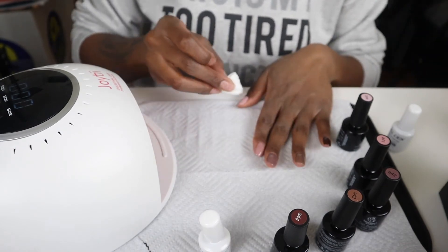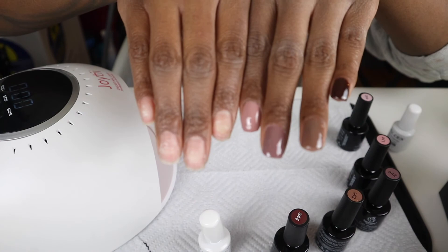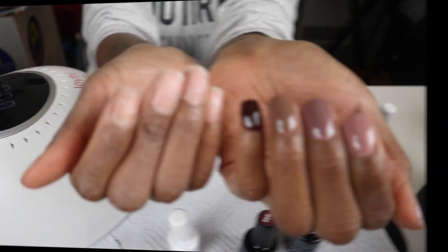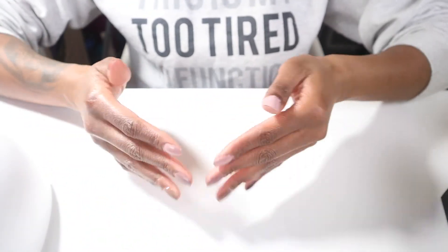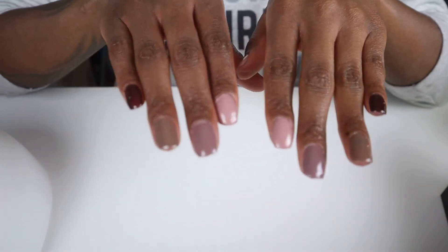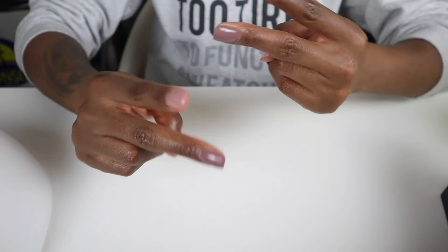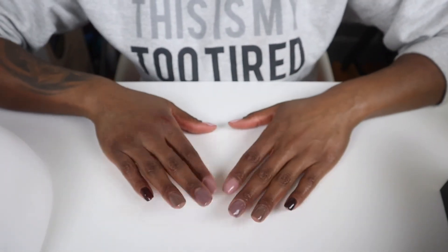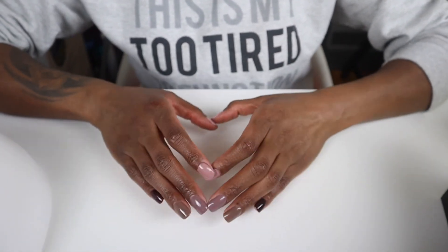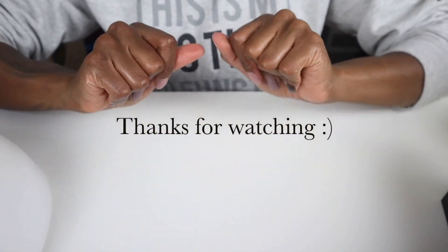I've only done my left hand — I'm gonna do my right hand off-camera and I'll be back with the finished look. Well guys, this is the finished look! As you can see, my light had no respect for me. I hope you guys enjoyed this little tutorial of me doing my own gel manicure. Thank you guys for watching, see you in my next video — don't forget to like, comment, and subscribe. Sending lots of love your way. I know I'm so corny but I love it, bye!